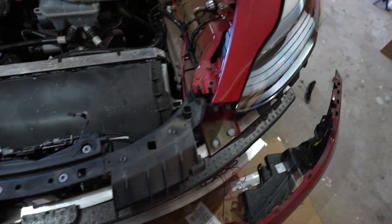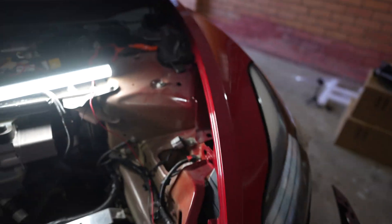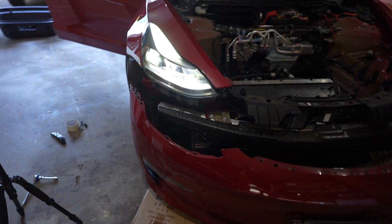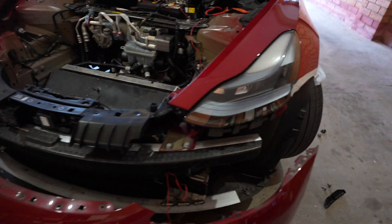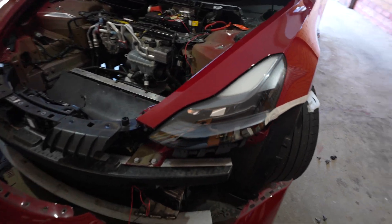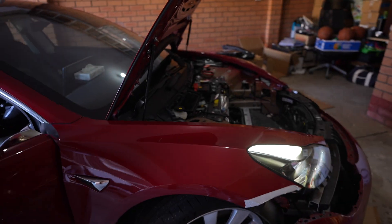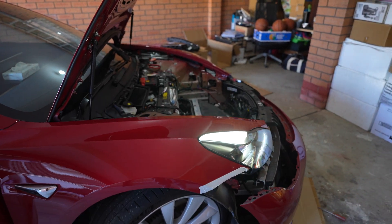Before doing anything else, I'm going to plug the new headlights in just to make sure they work before I put everything back together. One is plugged back in, now let's plug the second one. Both are plugged back in — one down there and the other one over there. They definitely light up — well, one of them anyway. The next thing is to go to the Toolbox, test it, and update the configuration to matrix headlights.